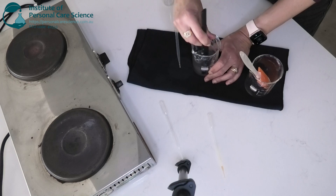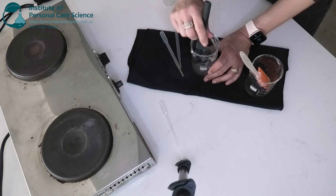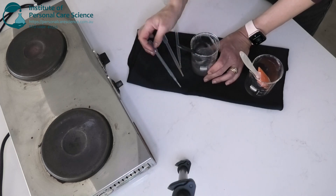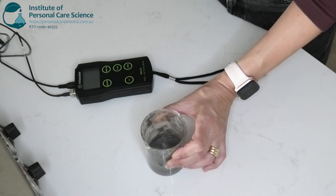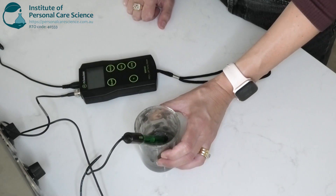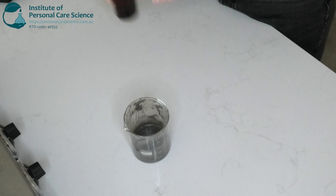Just also going to pop in some mixed tocopherol just to prevent oxidation of the plant oils. And of course a broad-spectrum preservative to reduce microbial contamination. Okay, so once that's cooled down completely we will check its full viscosity and check the pH — we're aiming for about 5.5.